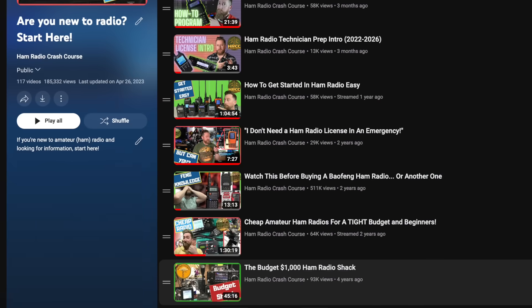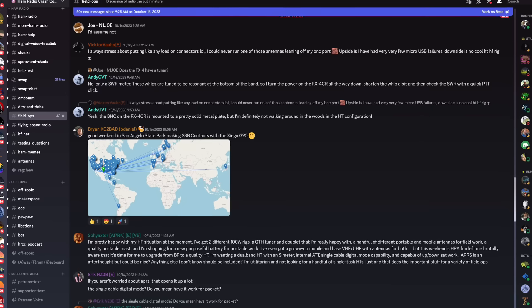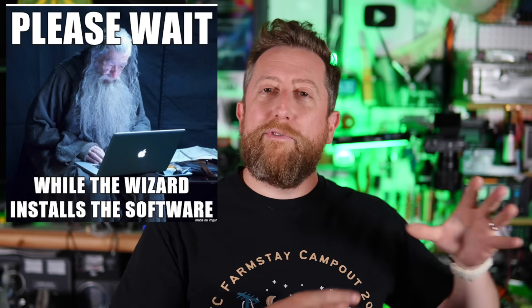If you're not fortunate enough to live in an area with really good clubs, you're generally going to have to glean information off of the internet. I'm not calling myself an Elmer, but I do have a YouTube channel where I try to help. What I recommend is joining our community's Discord — the Ham Radio Crash Course. On that community you will find hams that are skilled in one or two things they're very good at and can help you, but you're not going to find the Gandalf who knows all things.